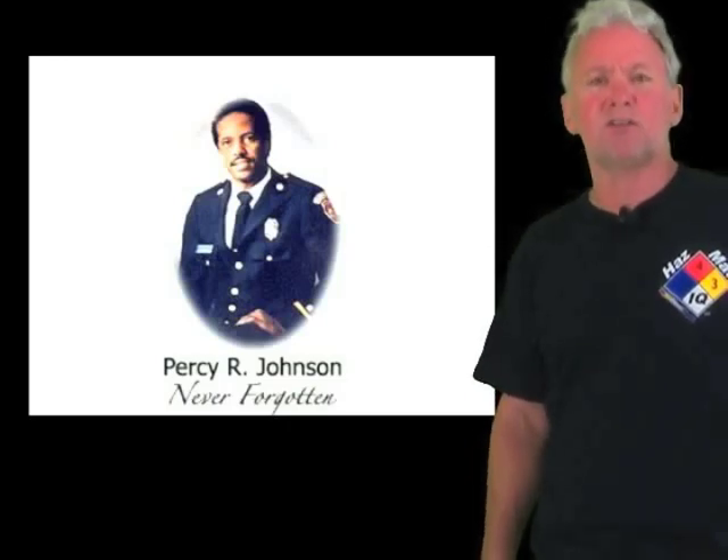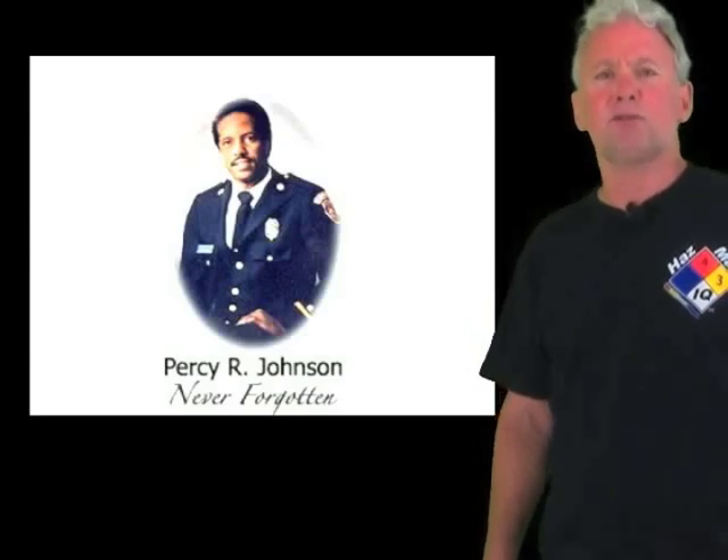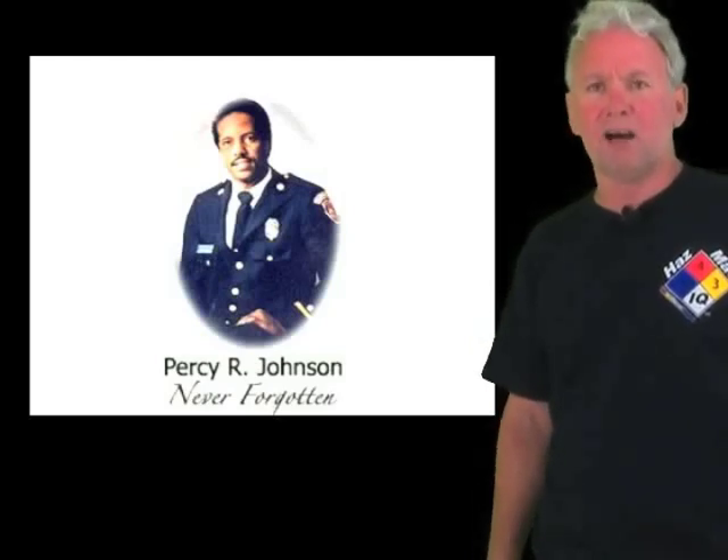Use the Hazmat IQ system and be safe out there. Thanks again for this month's chemical of the month. We'll be putting these out monthly now, so I'll see you again next month. Peace out.